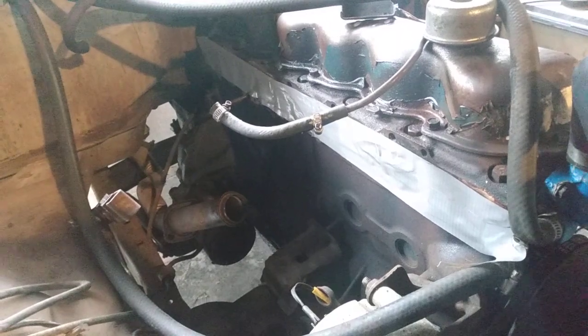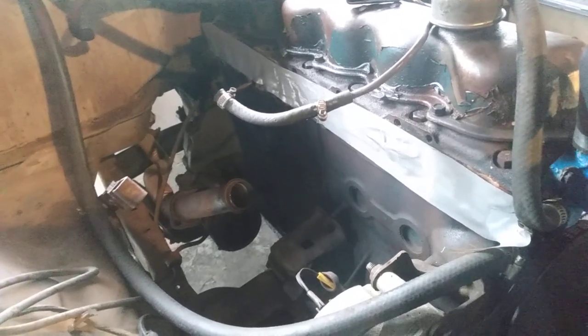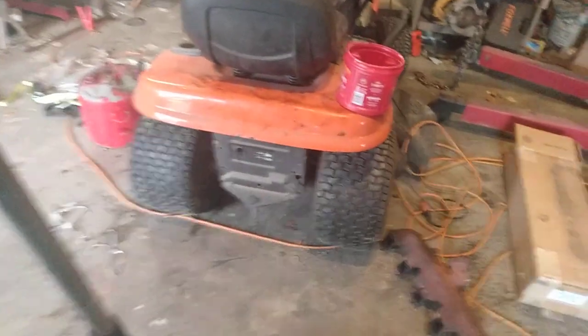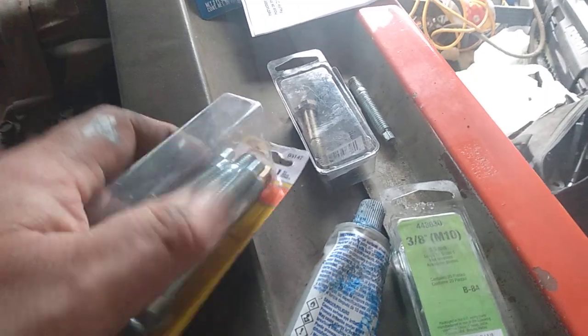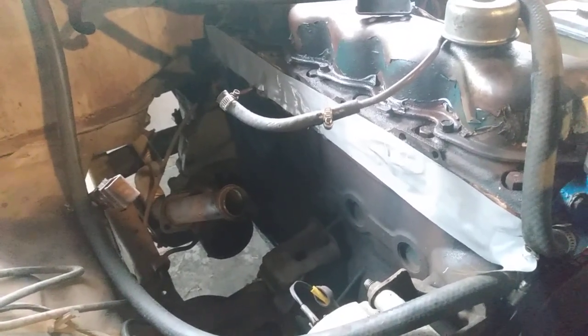Yesterday I spent pretty much all day removing the intake and exhaust manifold, saving all the bolts in a coffee can. I noticed they're all different sizes — looks like they used part of a Dorman kit to put in new studs, and they used brass nuts, which I like. So I went and got the same repair kit at AutoZone — same size studs with brass nuts and lock washers. I got two packs of those and I'm going to use all of them if I can.